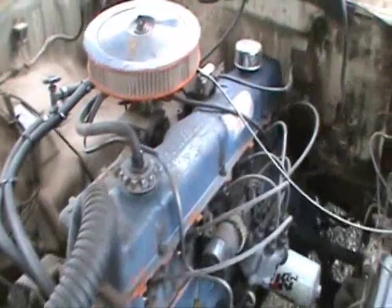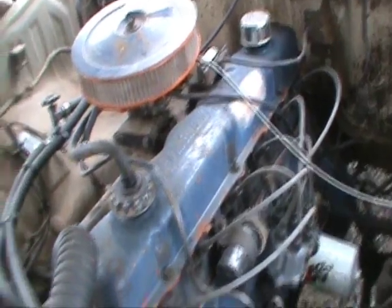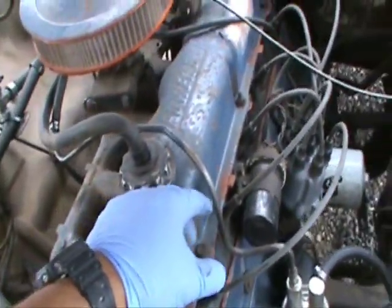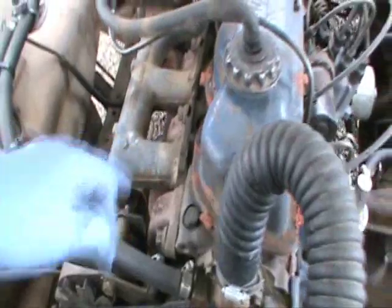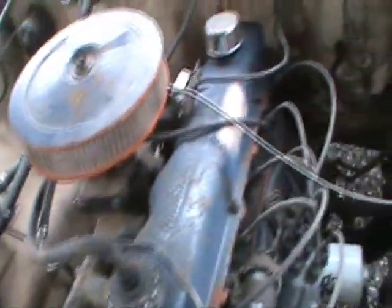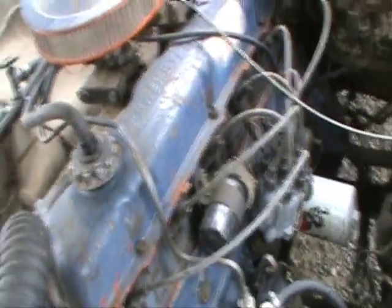What we're going to have to do to start with is dismantle the old head. We're going to start with the valve cover, of course, and then we'll pull the push rods out and dismantle the intake and exhaust manifold. I may just leave the carburetor on it. Take the plugs out — we're going to have to put the plugs in the new head.